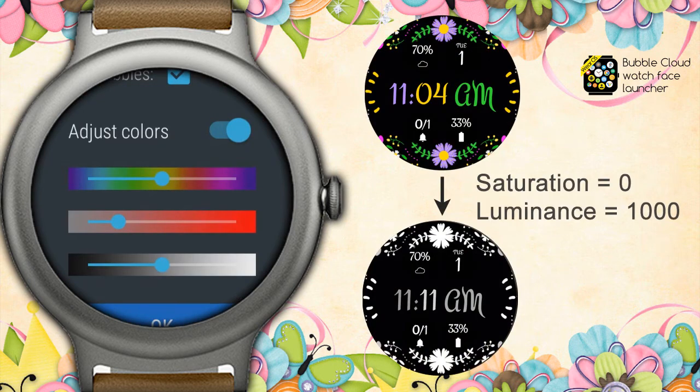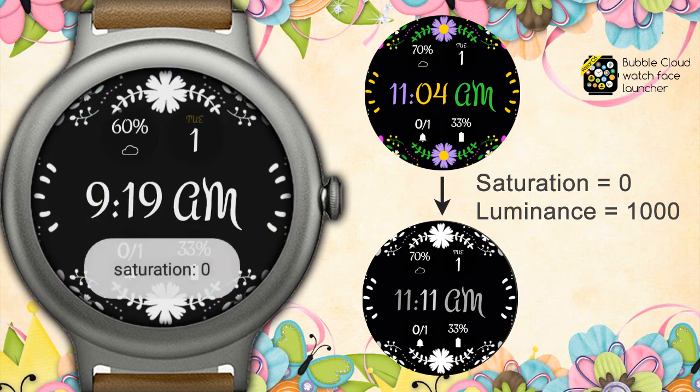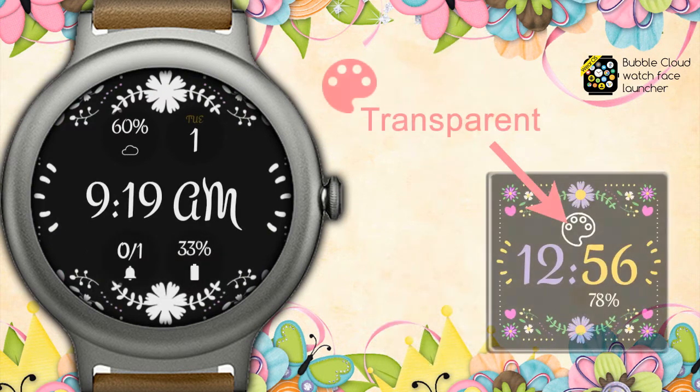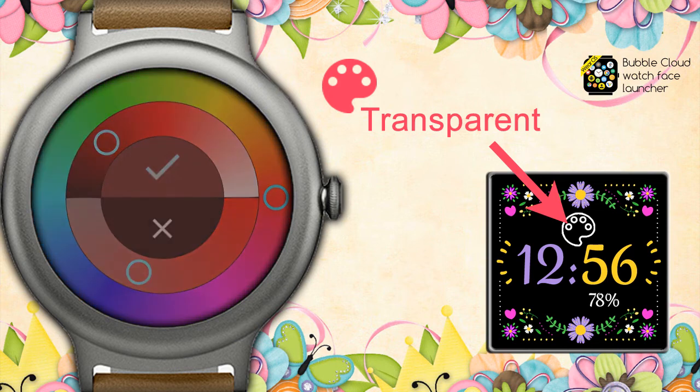But let's try this: we increase the luminance all the way, then to get rid of the remaining colors, we minimize the saturation. Since this theme includes a transparent background image — marked by the palette icon in the theme selector — as we press OK, we can still select a background color. Looks beautiful.